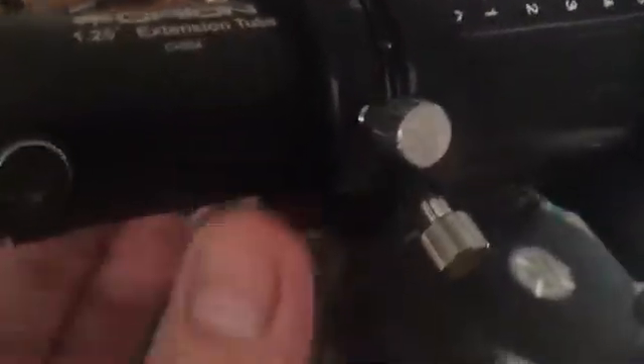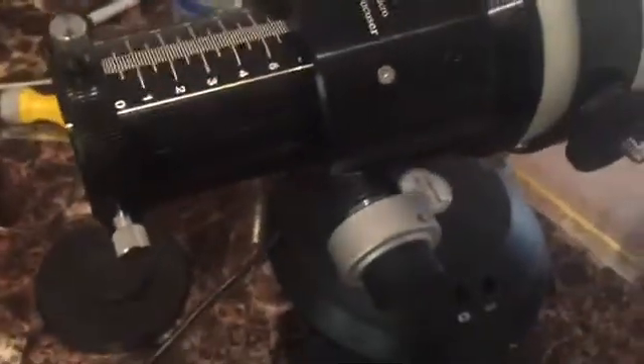It's set up for 2-inch with this adapter, and it uses compression fittings which are really nice — they don't mar up the barrels of your eyepieces. If you choose to switch to 2-inch, you're already ready to go. As I showed, the inside of the barrel is also threaded for filters, and so is the 1.25-inch end of the adapter.